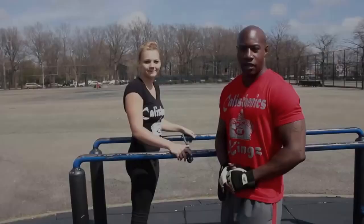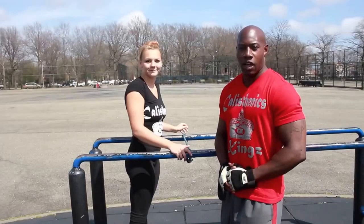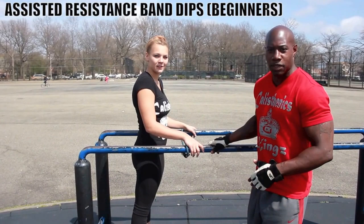Lauren is now going to demonstrate how to do dips for people who want to do a different band. We're going to do beginner dips on the parallel bars. I'm using a resistance band. As you see, the resistance band is wrapped around the bar's position.